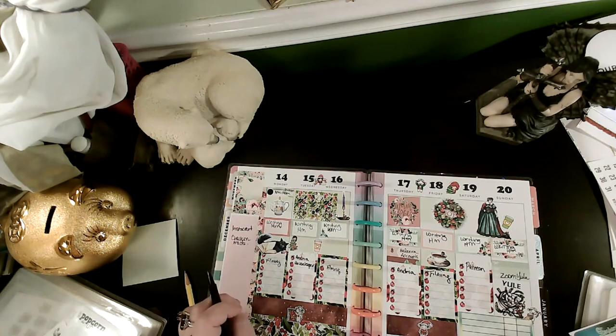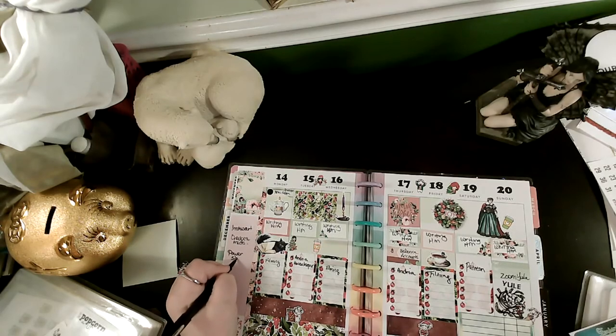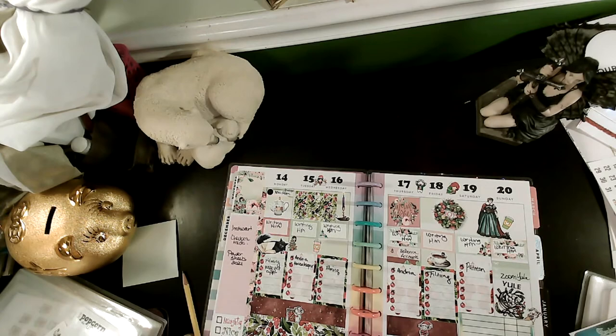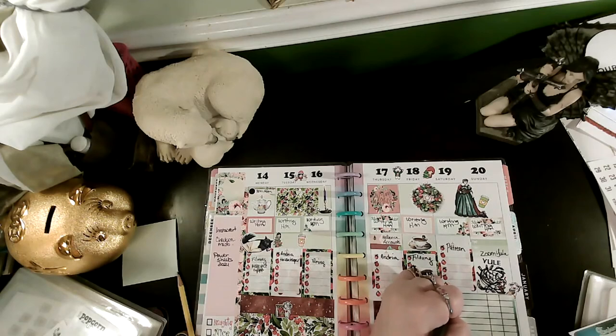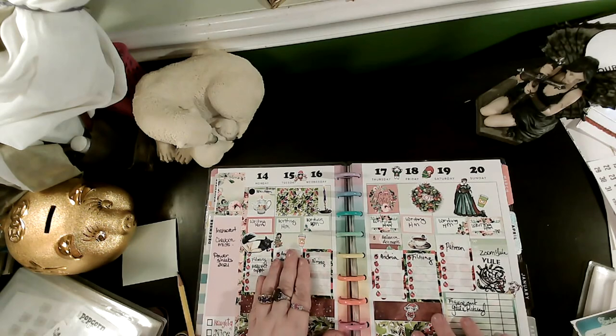I've got Sam's presents all wrapped, so I don't need to do that — we're mailing all the presents. I need to continue working on my Power Sheets for 2021. I need to call and make an appointment to get the kitty's nails trimmed because they're getting too long. So for now this is ready — I'm just putting room for me to add things in. Figure out Yule Ritual. It's not going to be done via Zoom, we're just checking in, but I need to figure out the Yule Ritual because it's a very powerful winter solstice this year.